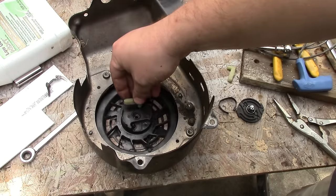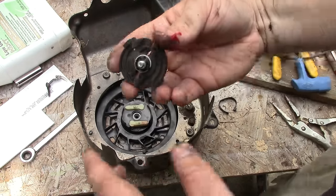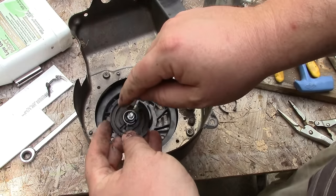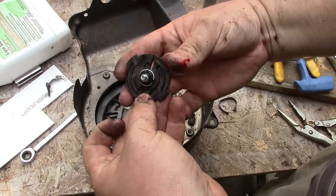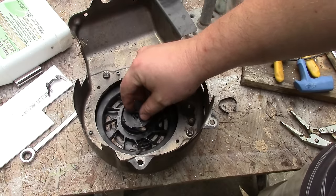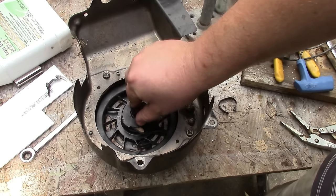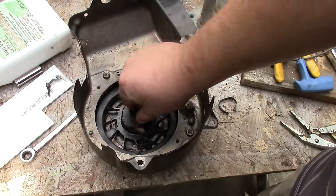Now I'm going to put these legs back on. I have to line these pegs up in these slots so they turn. Then test the functionality like so.